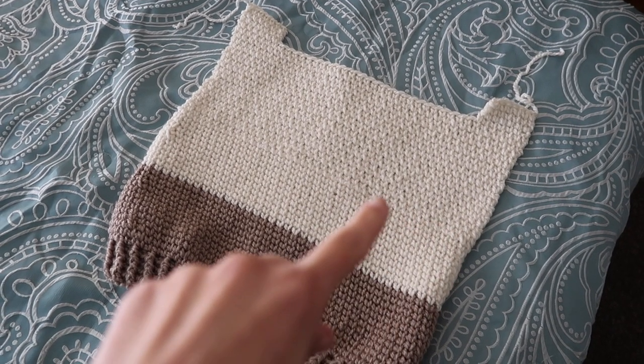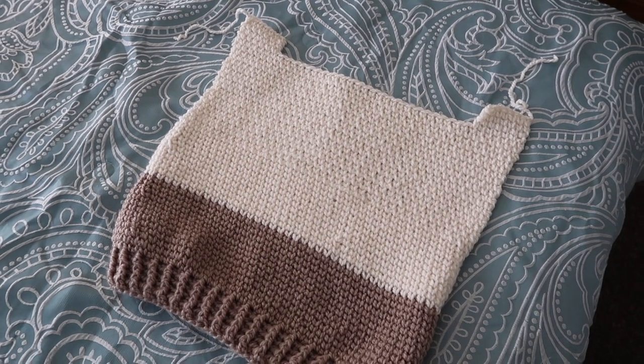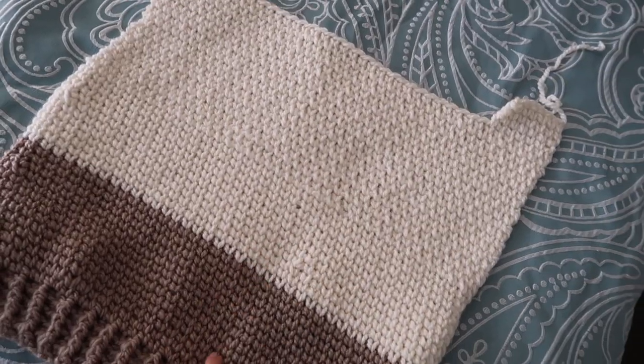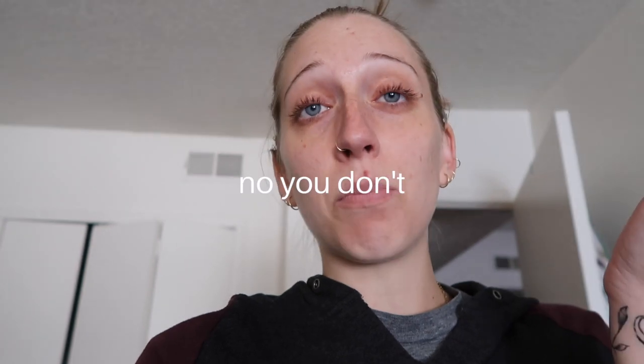Remember when I said that doing this stitch in the round was going to be slightly different than doing it flat, and I said I didn't care? Turns out I was wrong — I care a lot. You can see exactly where I split and the stitch changes pretty drastically. I hate it. I really wish I had just done two separate panels. I also just ran out of yarn, so I have to go get more yarn and think about how I want to move forward.